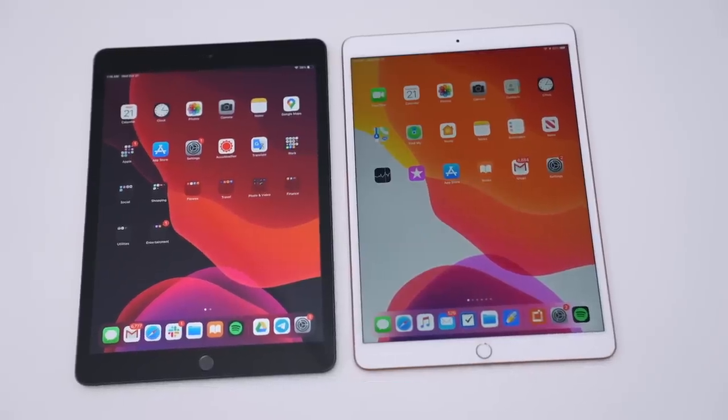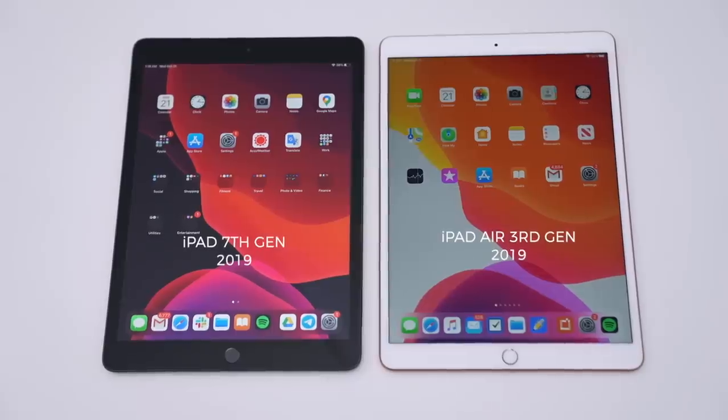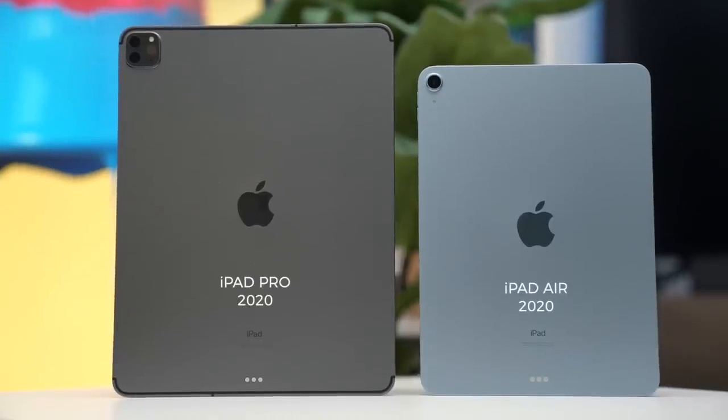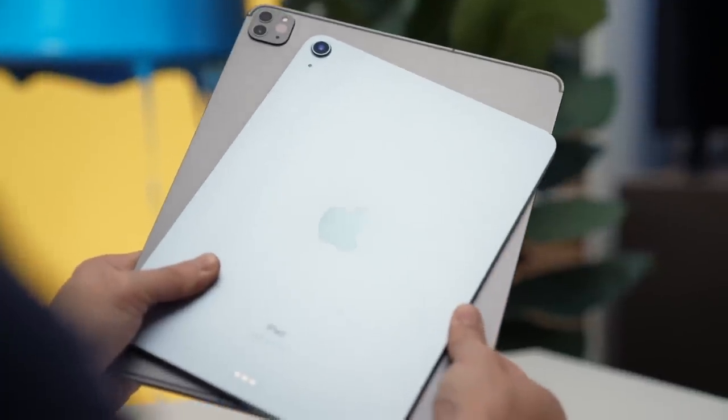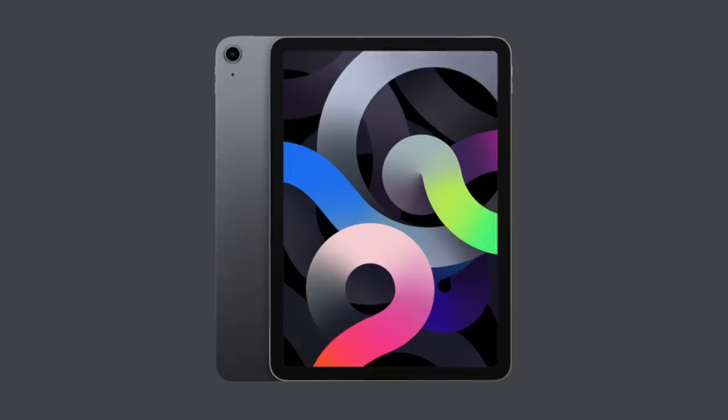Previous iPad Airs have looked more like the iPad, only thinner and sleeker. But now, the new iPad Air clearly resembles the iPad Pro. It's the same exact frame with flat sides, just like on new iPhones too, and they come in more colors.